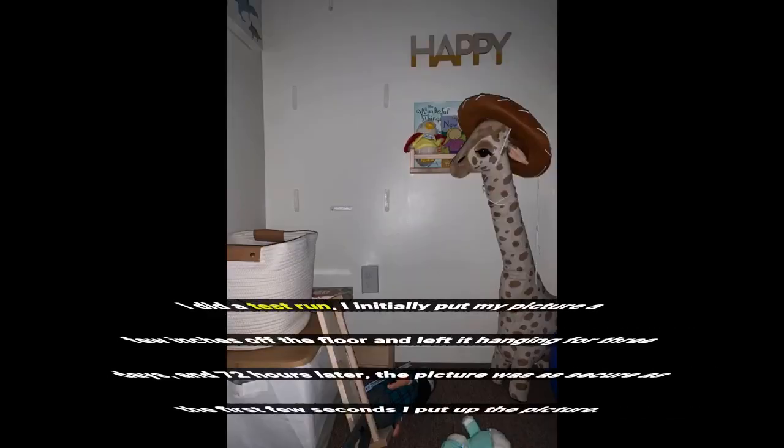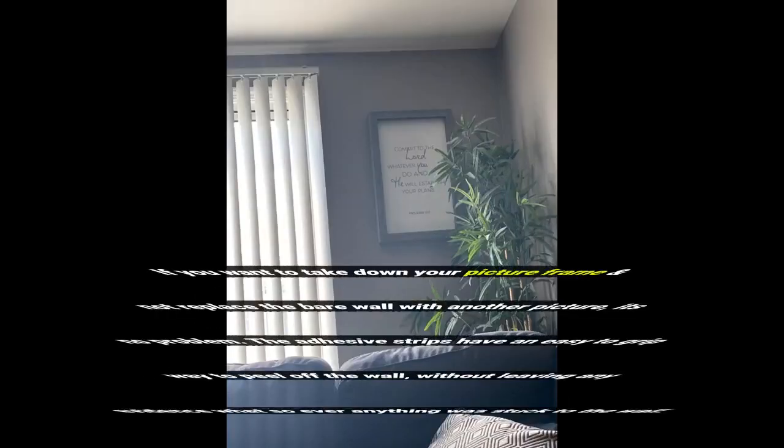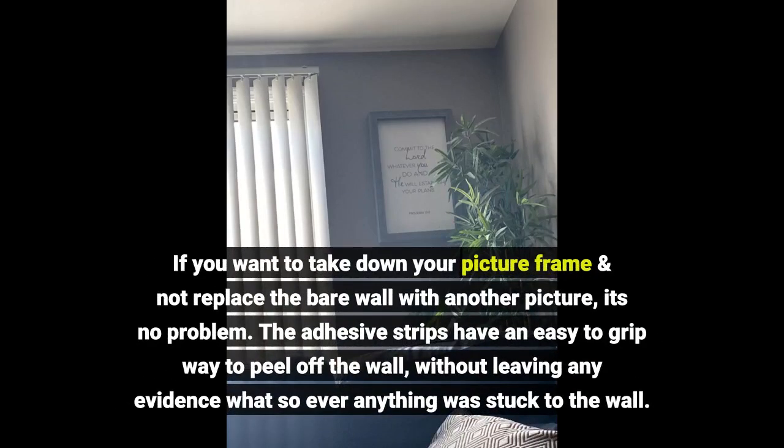I did a test run — I initially put my picture a few inches off the floor and left it hanging for 3 days, and 72 hours later the picture was as secure as the first few seconds I put it up. If you want to take down your picture frame and not replace the bare wall with another picture, it's no problem. The adhesive strips have an easy-to-grip way to peel off the wall without leaving any evidence whatsoever that anything was stuck there.